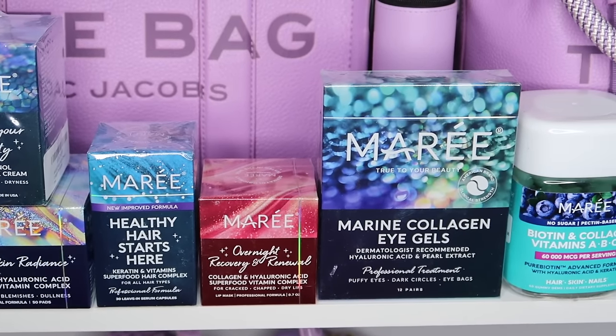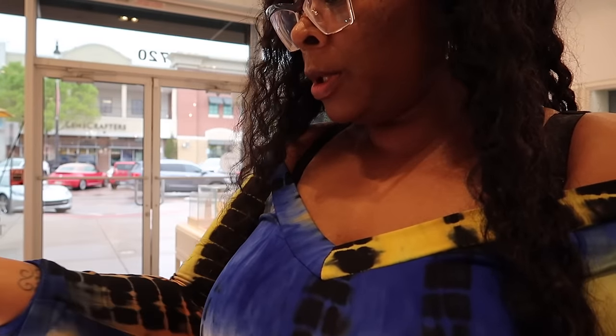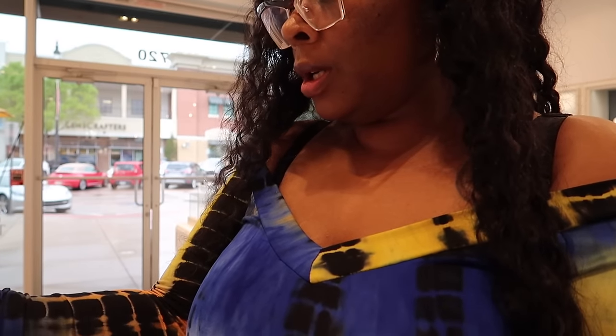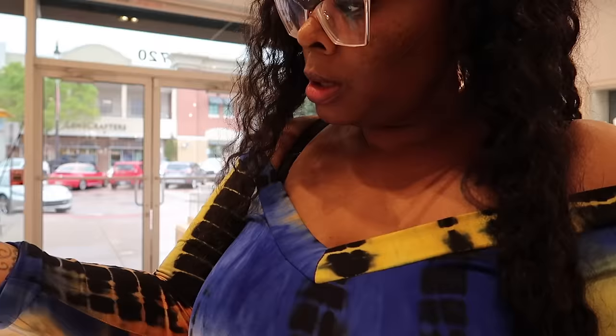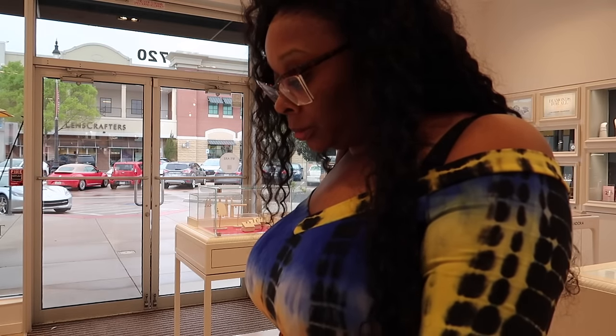I cannot wait to use these products — maybe we'll use some of them a little bit later in the vlog. Thank you so much for sending them over. Now I'm going to turn on the Pandora Cuban chain — she said it might be too big. Oh yeah, it's too big. It comes in a 16, 18, and 20 and this is the 20.